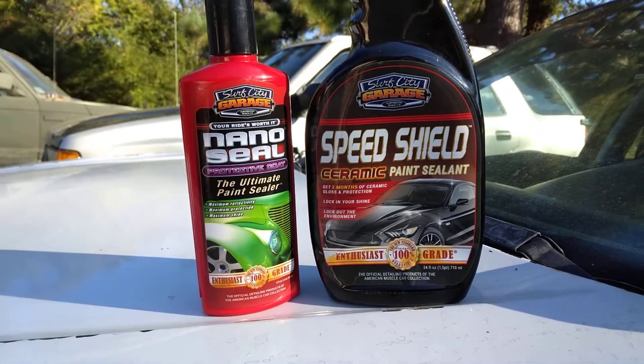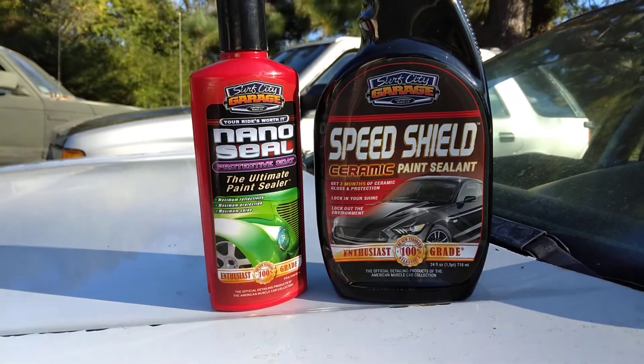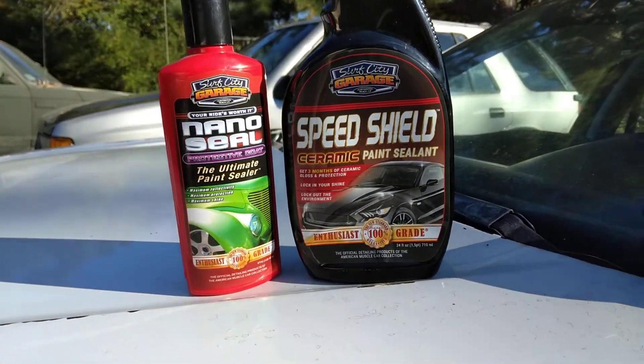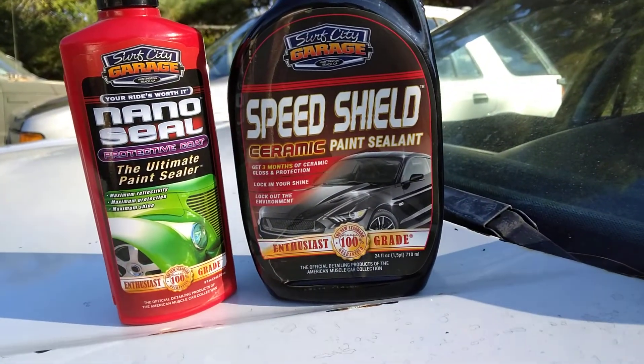Get three months of ceramic gloss and protection. Locks in your shine. Locks out the elements. All right, so let's go ahead and get started on it.